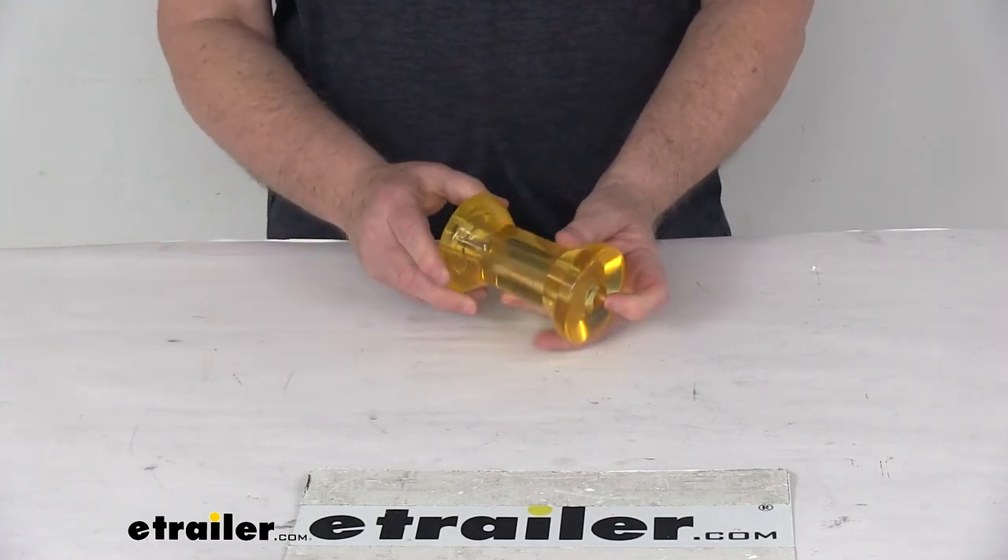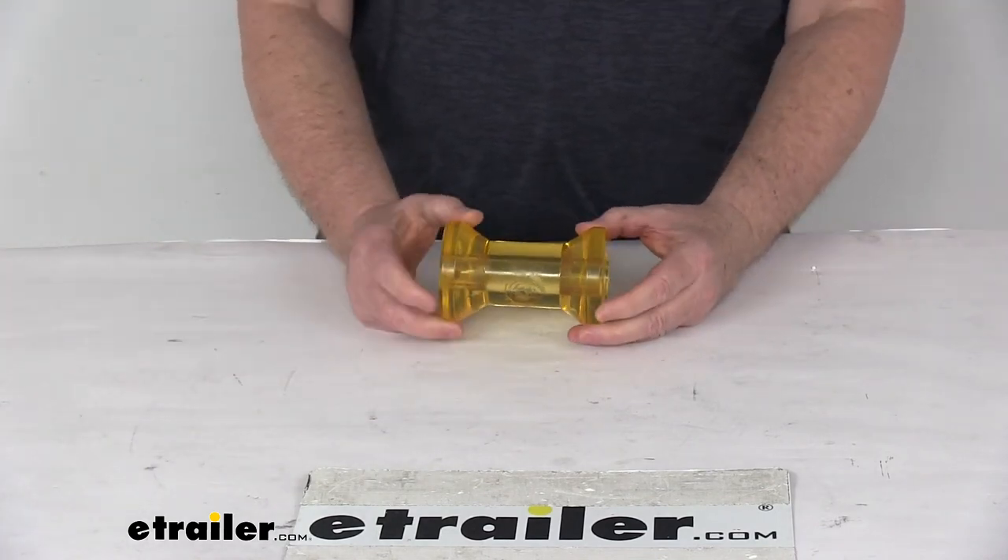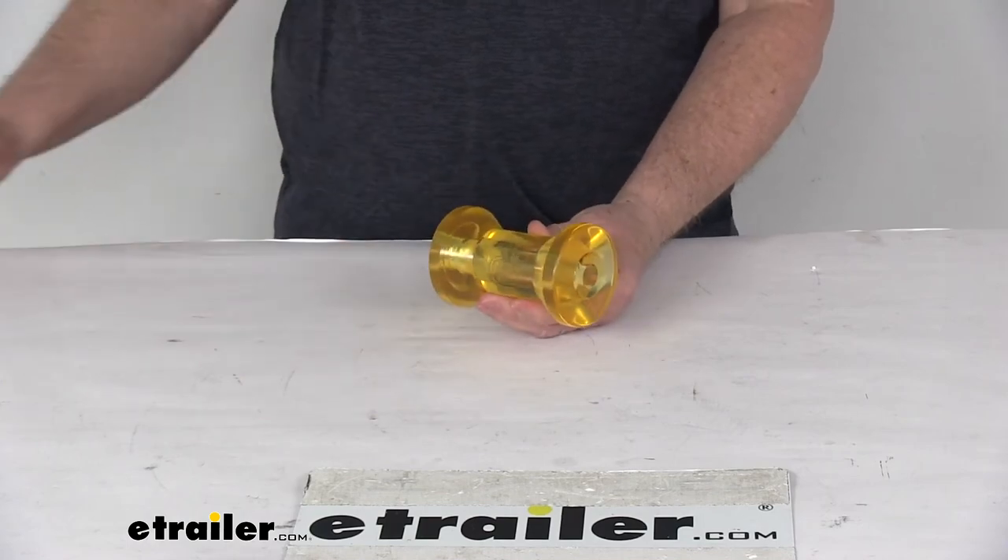But that should do it for the review on the C.E. Smith Amber 5-inch long keel roller for boat trailers.